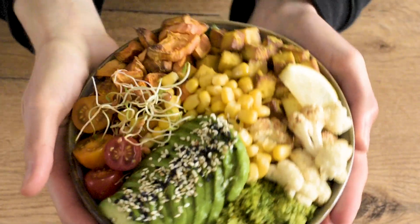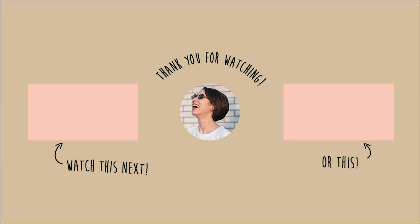And that was everything I had that day. Thank you so much for watching. Please remember to subscribe, like and comment — it really helps. Have a wonderful day.